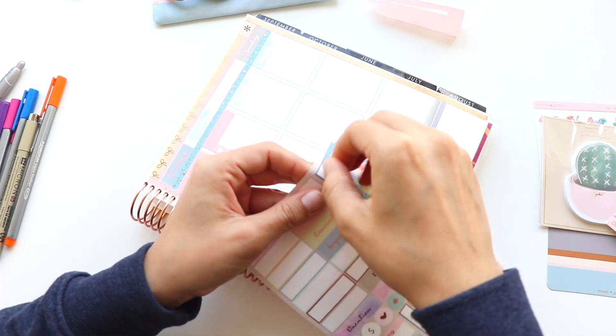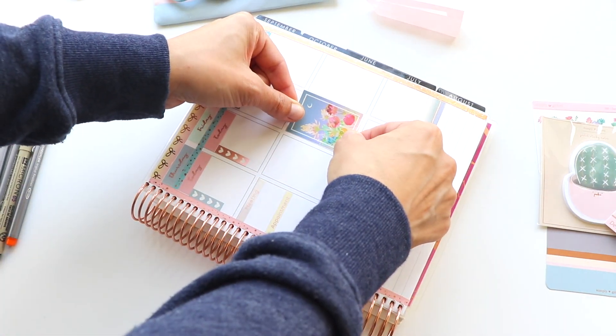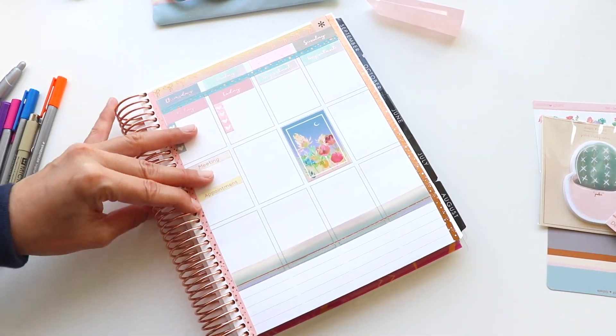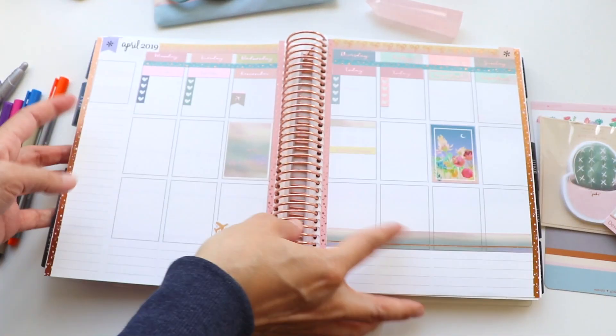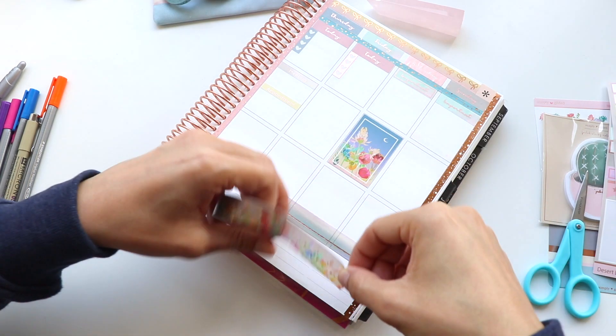Just finalizing that top row of all my labels, and this full box sticker is so pretty — I just love all the colors. This is what I was telling you about loving dynamic colors: pinks, reds, blues — so much to pull from so I can use different pen colors, and it just really pulls all of these different washi tape colors together so nicely.